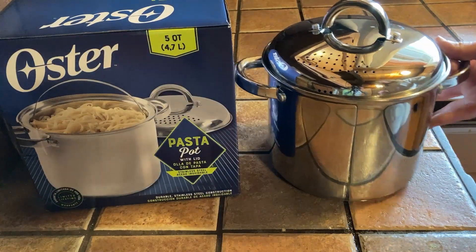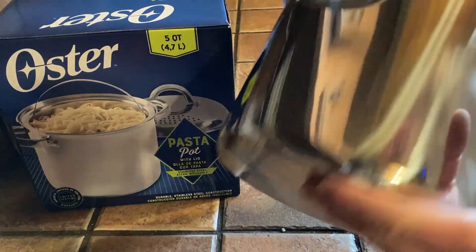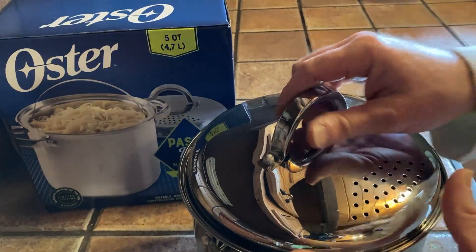In this video I want to show you this five-quart pasta pot by Oster. I bought this because of the size — look how big it is, it's five quarts, so you can make a ton of pasta. I also bought it because Oster is a good brand, and it comes with an added bonus.